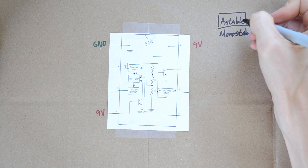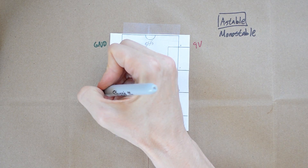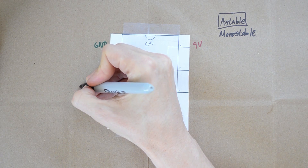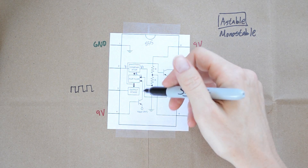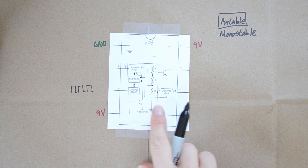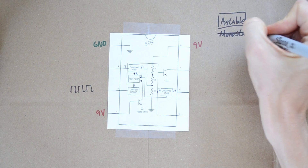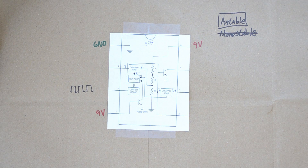You can also use it in a mode called monostable. Astable is a mode where your output is going to be some square wave, some clock signal, turning on and then off, on and then off. Monostable is when you want it to fire on — you activate a trigger that is on pin 2. We're not going to be using monostable. In this example, we're going to use astable mode to show you how to make a clock.